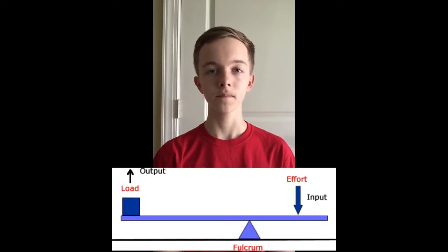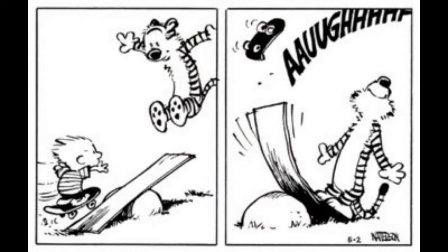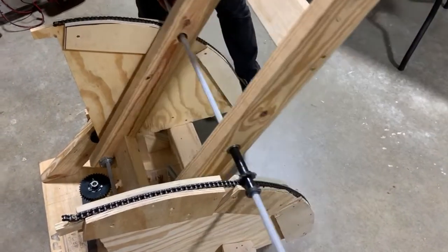A lever is a board or bar that sits on top of a support, also known as a fulcrum. An easy way to think about this is a seesaw, which has a support in the middle and a board that sits on top of it. When something heavy goes on one side, the other lifts up. Our robot from this past season used a lever with the fulcrum all the way on one side. When we controlled this lever using the force in the middle, the other end was able to raise and lower.